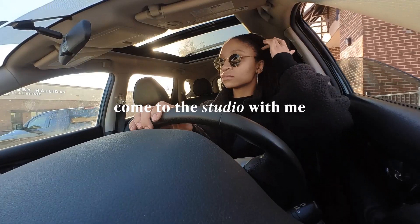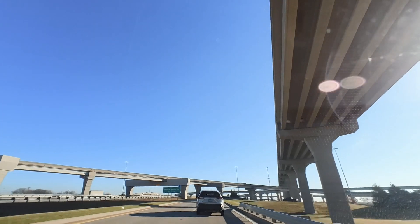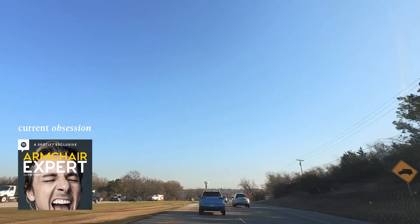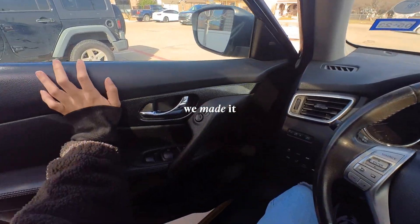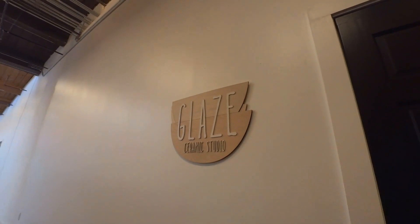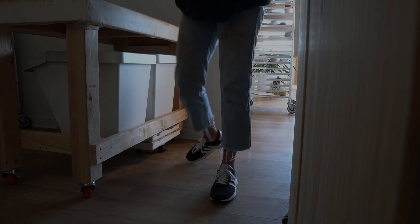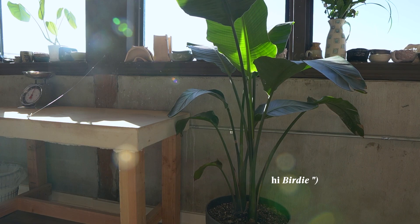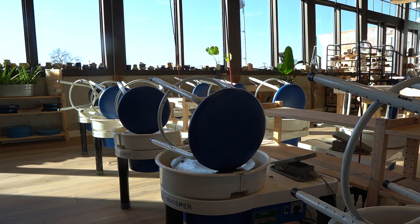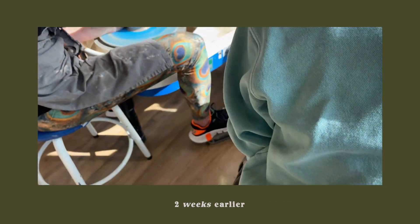What's up strong humans and welcome to the studio. My name is Danielle and I'm the face and hands behind Strong Roots Pottery. I have a semi-private studio here at Glaze Ceramics, which is located in McKinney, Texas. I'm an instructor here and I teach beginning wheel throwing.